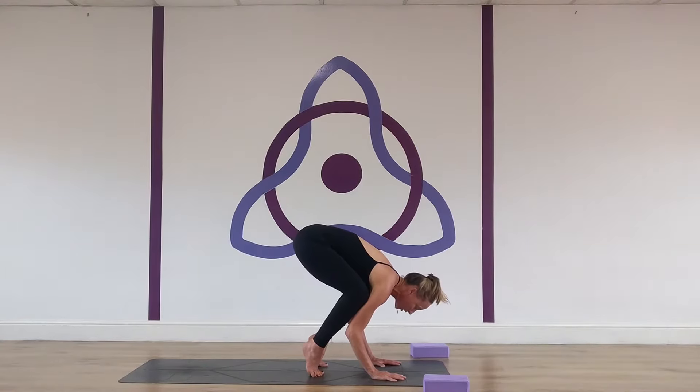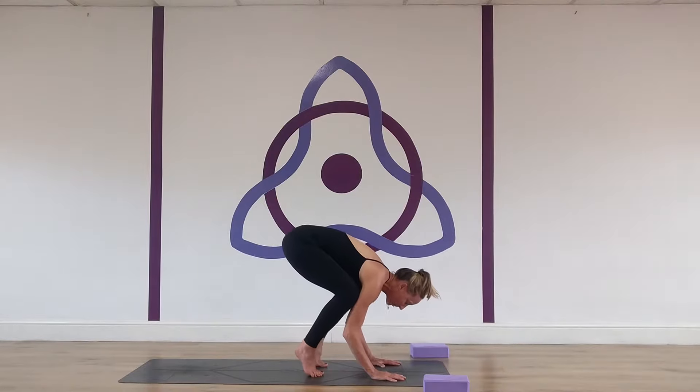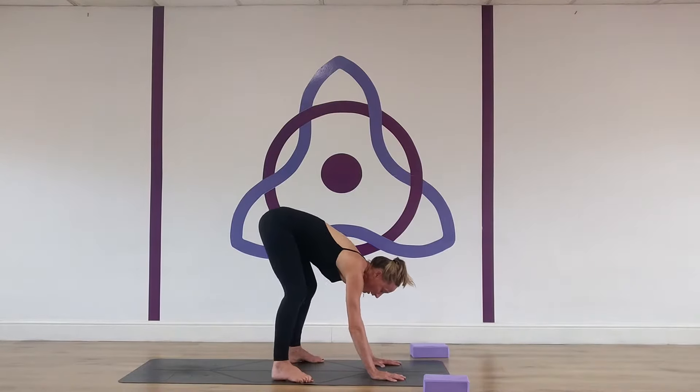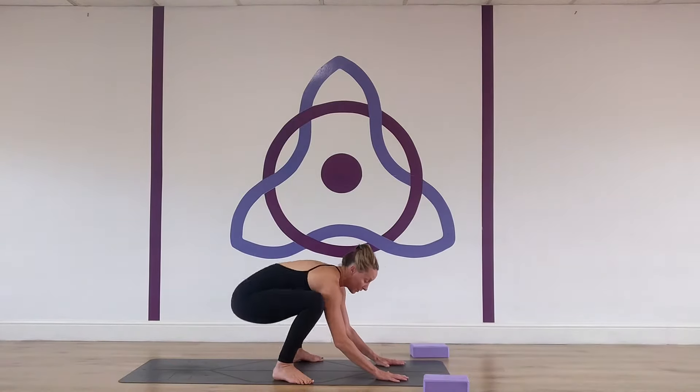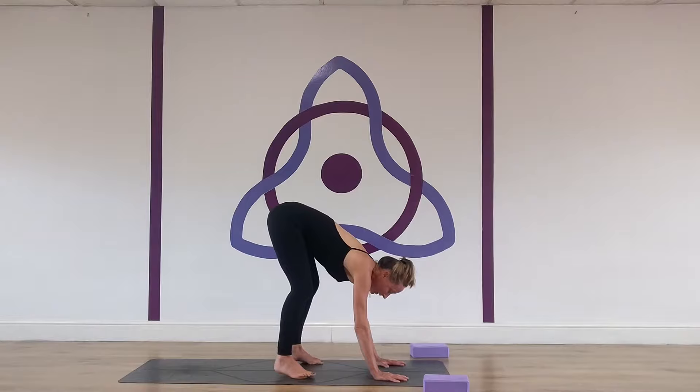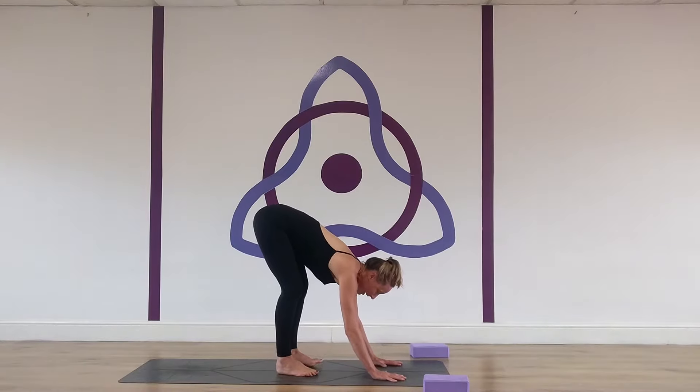Now I'm going to bring my knees up into my armpits — that might feel enough for you. If you felt the happy baby was quite challenging, what I'll get people to start with is malasana, squat pose. That's good work into getting the flexion into the hips.